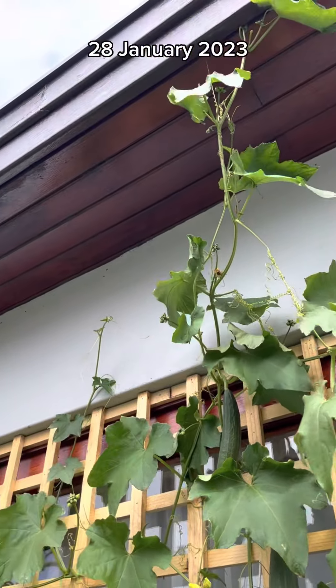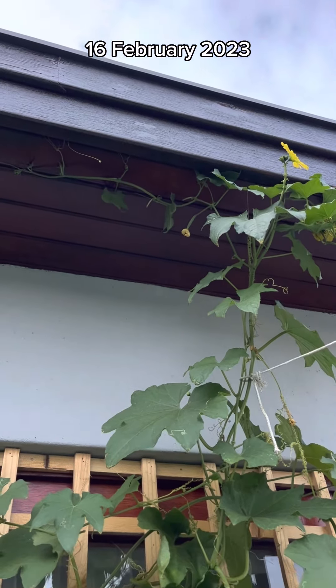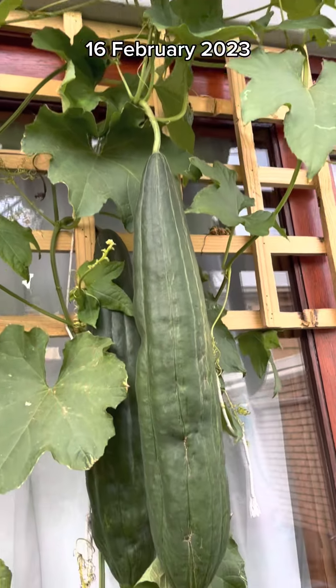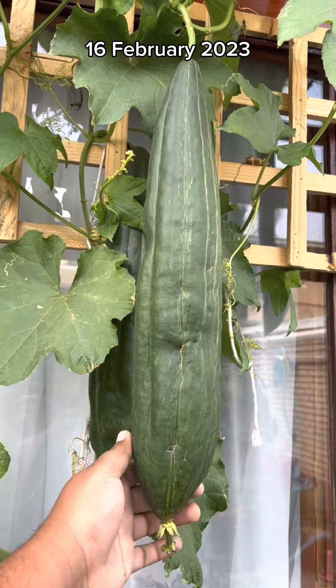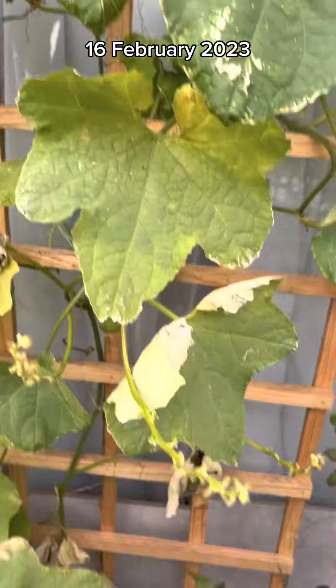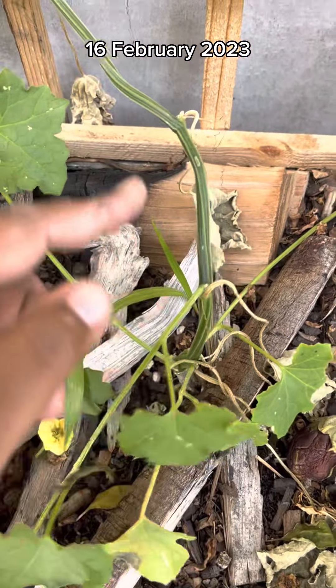If you want yours to grow more horizontal than vertical you can do that. With regards to pests, you may have a problem with pumpkin fly the moment fruit starts forming. If you do, cover your fruit with either newspaper or a breathable fabric. It's really amazing how such large vegetables and foliage can grow from such a thin stem.